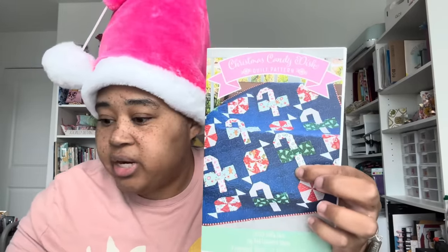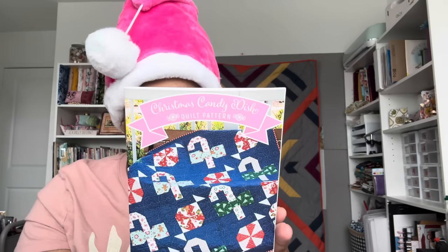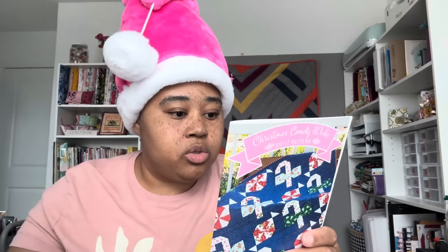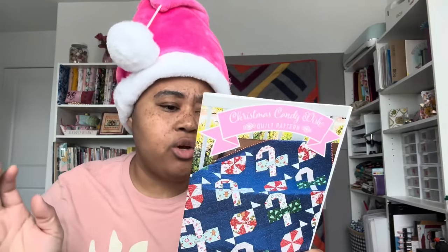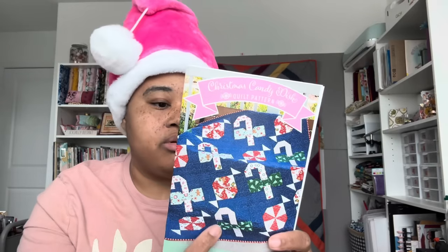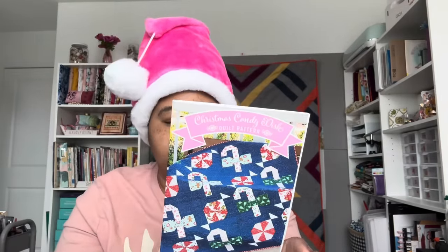And then we have a pattern — it is the Christmas Candy Dish Quilt Pattern. And it matches the little charm. For this you would need the fat quarter bundle, two and three-eighths yards of background and borders — which is blue, I like that it's on a dark background — a fat quarter of white fabric for accent, five-eighths yards for binding. The quilt measures 52 and a half by 52 and a half. I actually really really like this as a Christmas quilt. I wouldn't make it this year probably because I have other Christmas things to do, but it makes a really cute Christmas quilt.